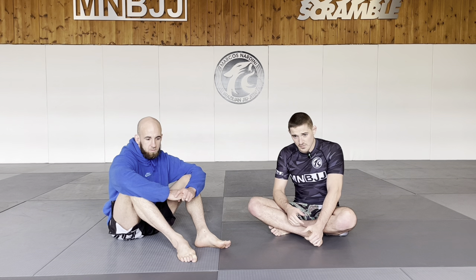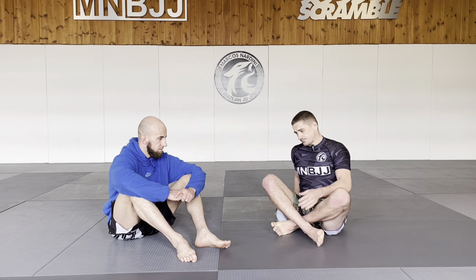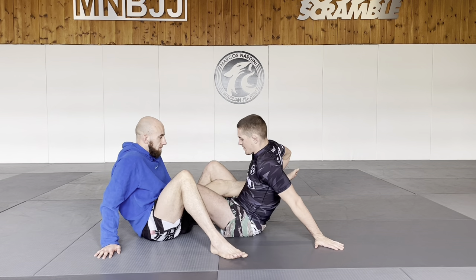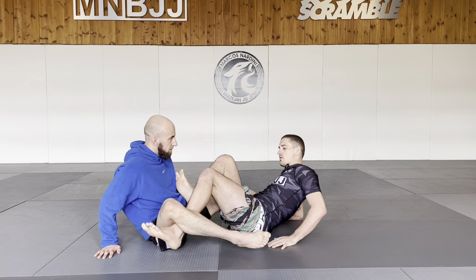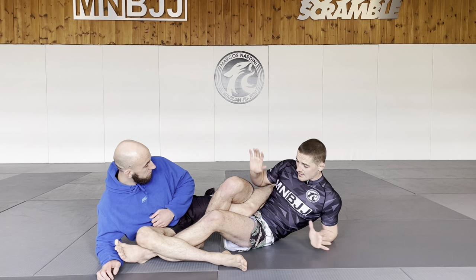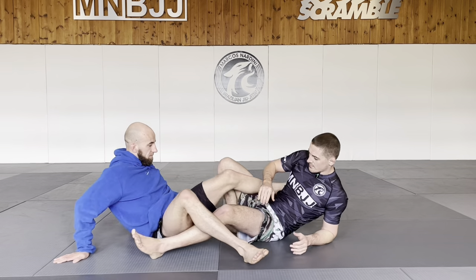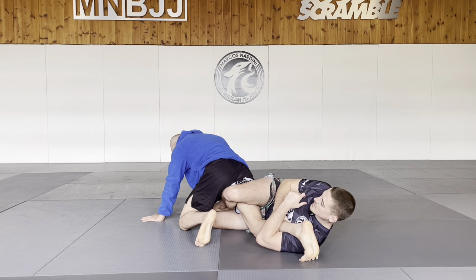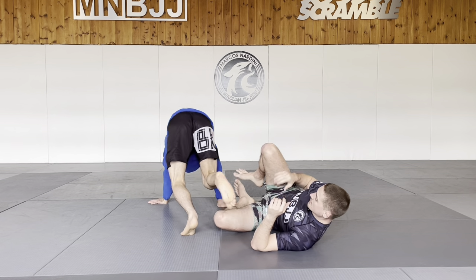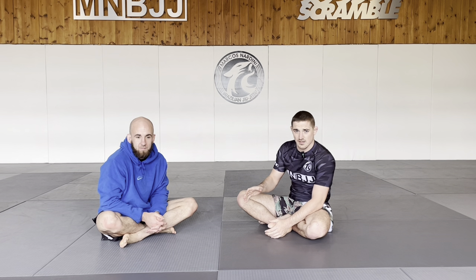Before the breakdown, I want to go through some mechanics and why the Z-Lock is getting so popular. When controlling someone in a leg entanglement, there are various tools leg lockers use. The first is putting a bend in the leg — you see this from positions like 50-50 and outside ashi or diagonal ashi. As soon as I turn Sharpie's knee with a nice bend in the leg, hands-free, it's really difficult for him to get out or explode away. That's the first mechanic.